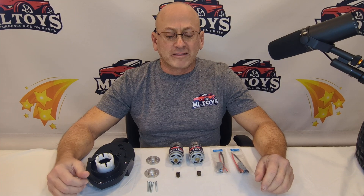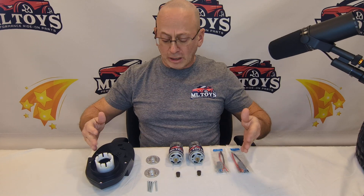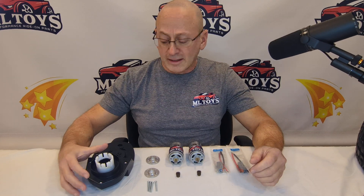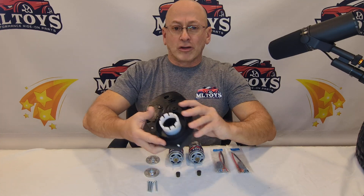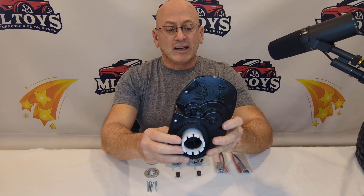MLToy is here to talk to you today about our Stage 3 Motor Gearbox Upgrade for Power Wheels vehicles. Now this kit is going to come all fully assembled for you — we just have it apart to help show you what you're going to get in the kit. To start off with, you're going to replace your stock gearboxes with two of our Phoenix gearboxes.